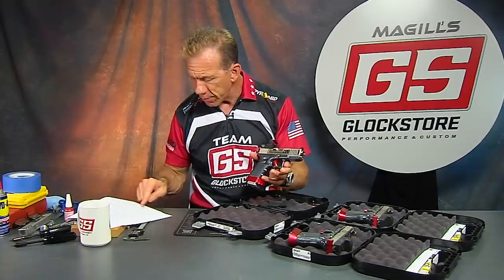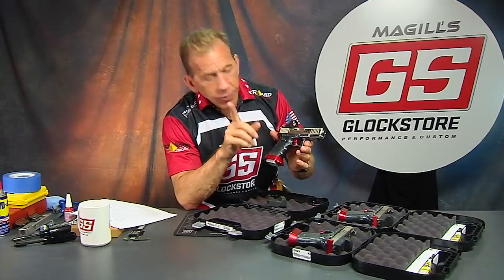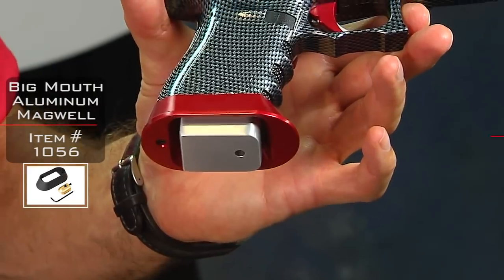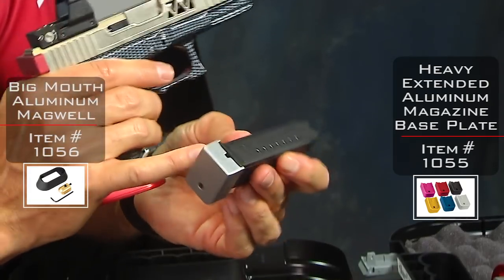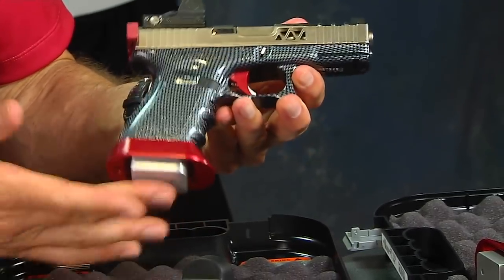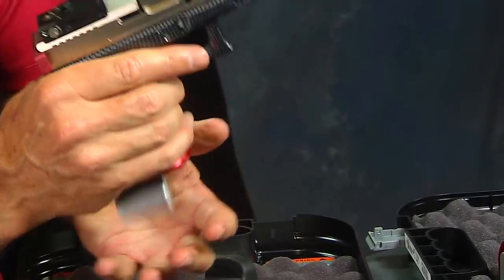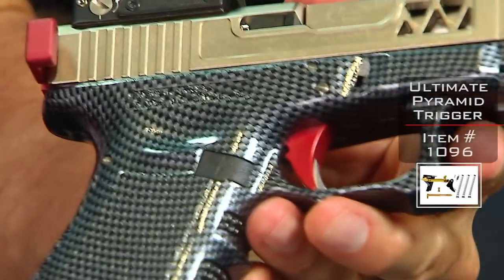I think I said carbon fiber hydrographic finish with gloss coat — I nailed it. Now the other thing to notice is the big mouth magwell and the heavy base plate we put in there, which allows those magazines to drop out nice and heavy. We've got a silver, red, and carbon fiber theme going here — heavy base plate and silver big mouth magwell in red.